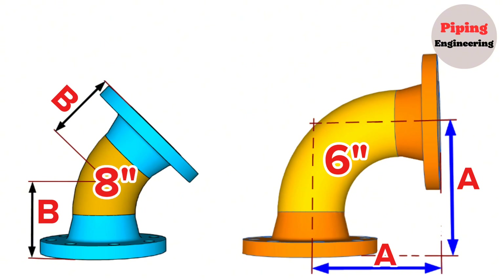In pipe fabrication, we often witness the preparation of pipe spools, which are called fitting-to-fitting. In order to fabricate such simple pipe spools more easily, it is necessary to know the dimensions of these pipe fittings.